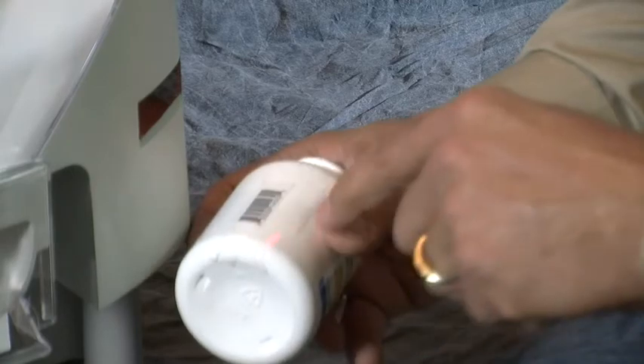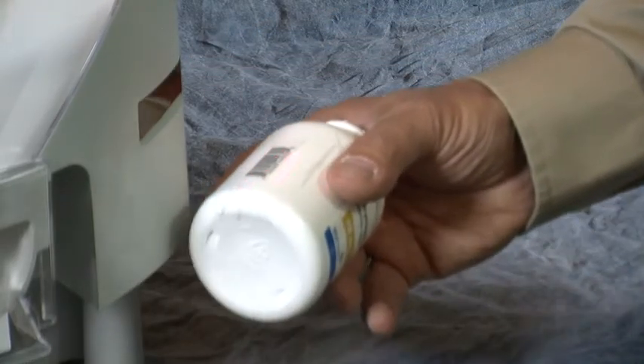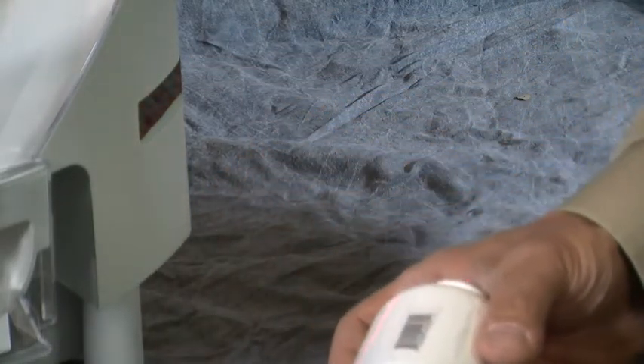It should be approximately three to four inches away from the scanner. Unless it's an extremely large barcode, you might need to move it back a little bit further.